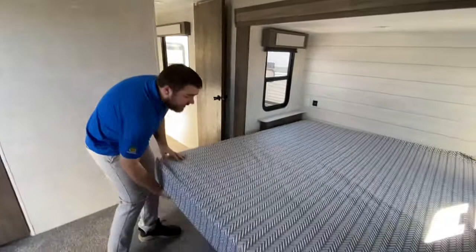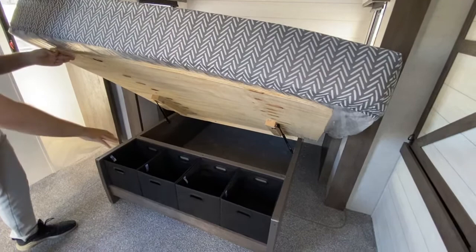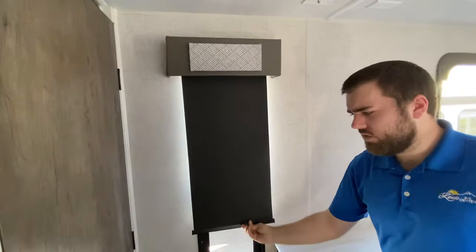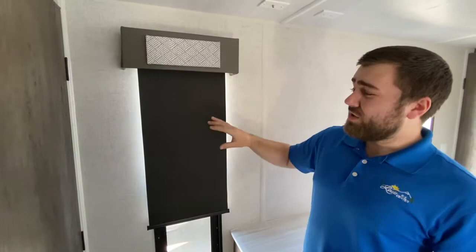The bed also lifts up and you have a lot of storage underneath the mattress, plus four cloth totes underneath the bed. On all the windows, Forest River on the Salem's puts blackout shades — the same shades you find in $50,000–$70,000 big fifth-wheel units. Put these down and it'll be pitch dark inside, which people who work night jobs and need to sleep during the day absolutely love.